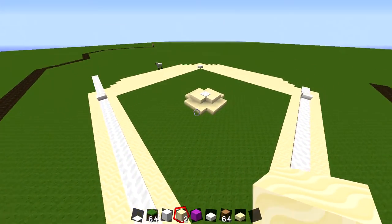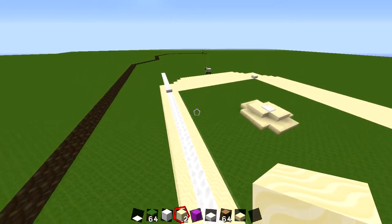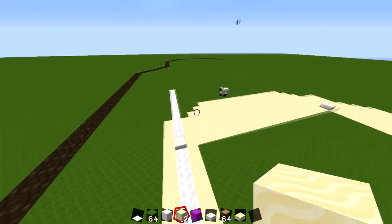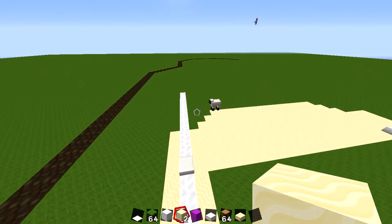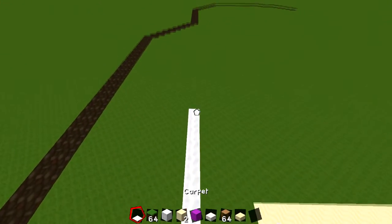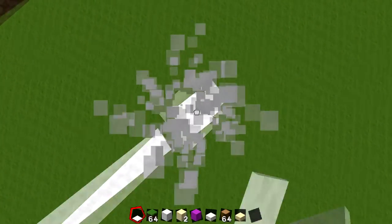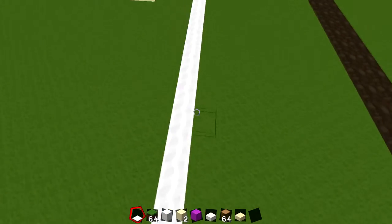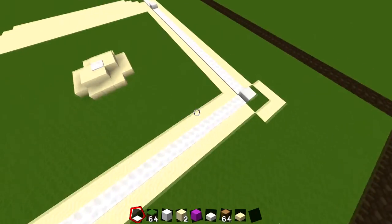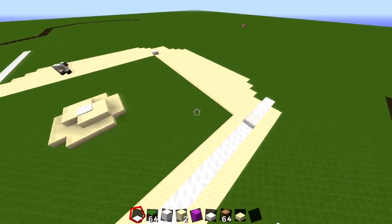That infield is looking good. Wait — why is the warning track taking over the baseline? Well, if the baseline goes to the foul pole it turns into the warning track. Oh, okay — go look at the picture. I've got to curve that one, it's really hard to make a curve in Minecraft. I think the infield might be done.